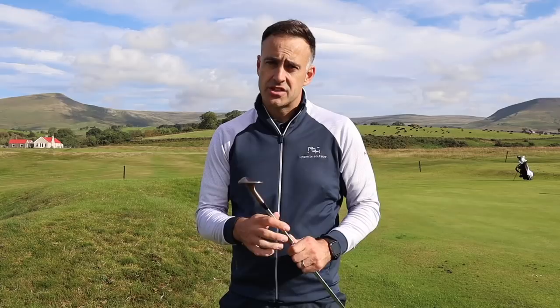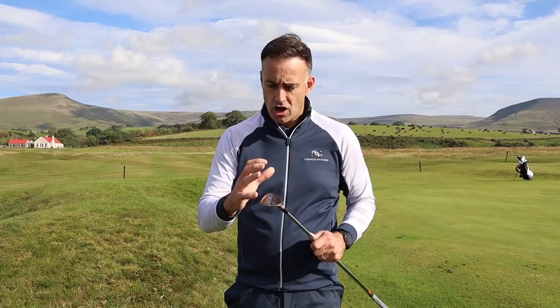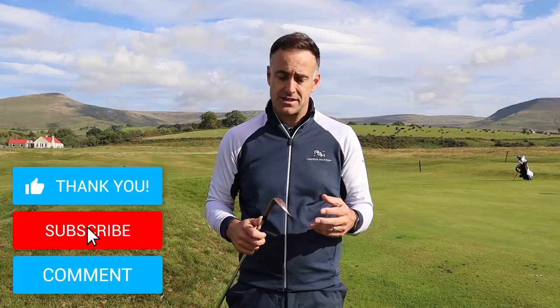So there we go — Mizuno T22 wedges. Three finishes there to suit your eye and appearance. They all feel really good off the club face, as we know and expect from Mizuno — that grain flow forging of the head. The copper layering is on there even with the chrome, so they feel fantastic. For me they look great, they perform well. There's no real bad wedges on the market now — they all generate a lot of spin — so nothing that really surprises me or stands out with spin and connection, but they just feel good off the face.